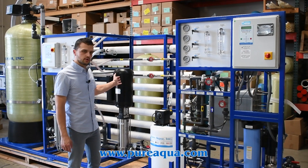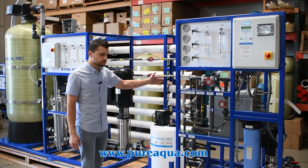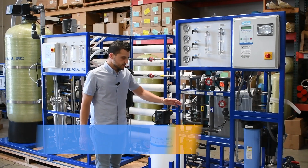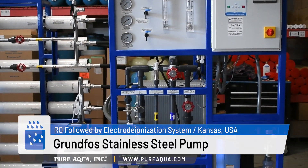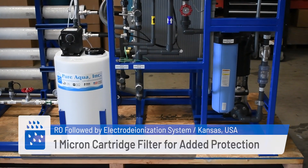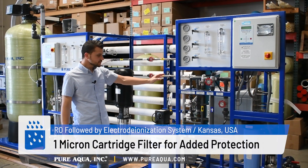Once the water from the RO gets stored into a storage tank, we draw it through the EDI process. From there we have a Grundfos stainless steel 316 pump, with an added protection of a 1-micron cartridge filter before the EDI element.